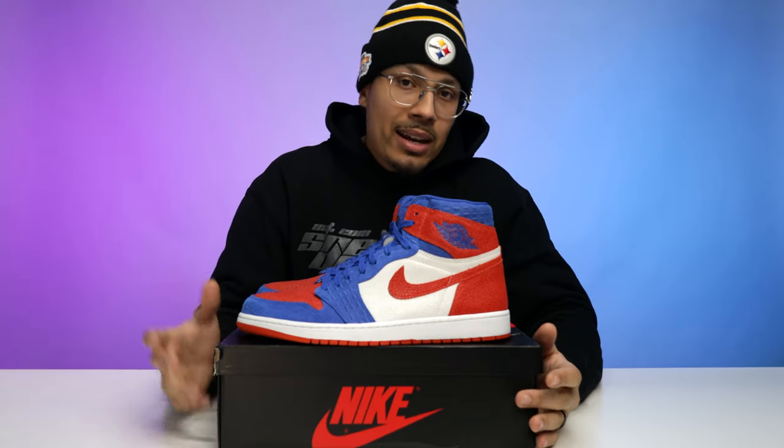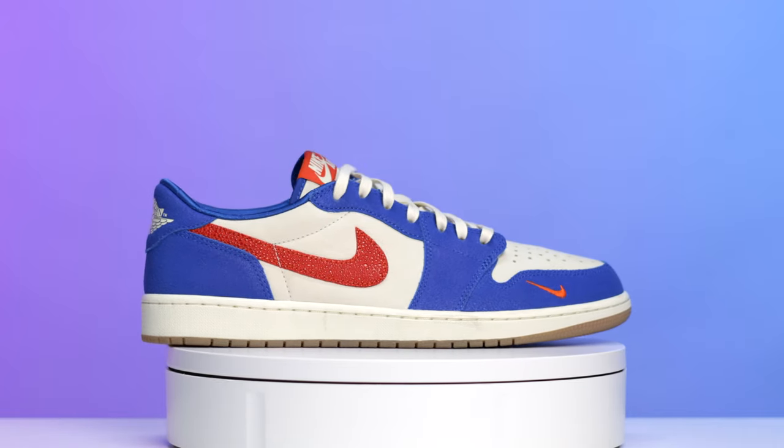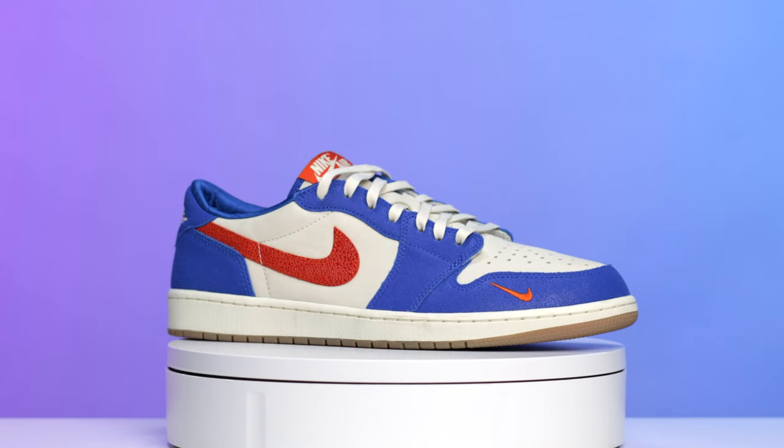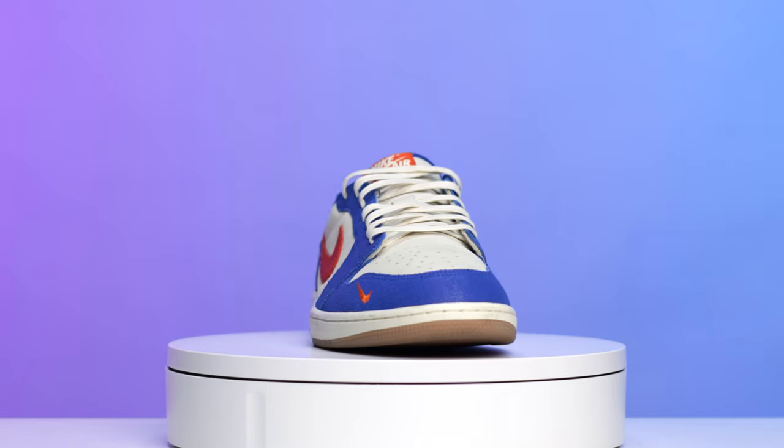On the left foot sock liner you have the Florida Gators logo with all royal blue liners. I don't have the entire Air Jordan One set, but I've got a few pairs in my collection. I'd like to get more — maybe Georgetown — but one shoe I'm definitely a fan of is the low tops.